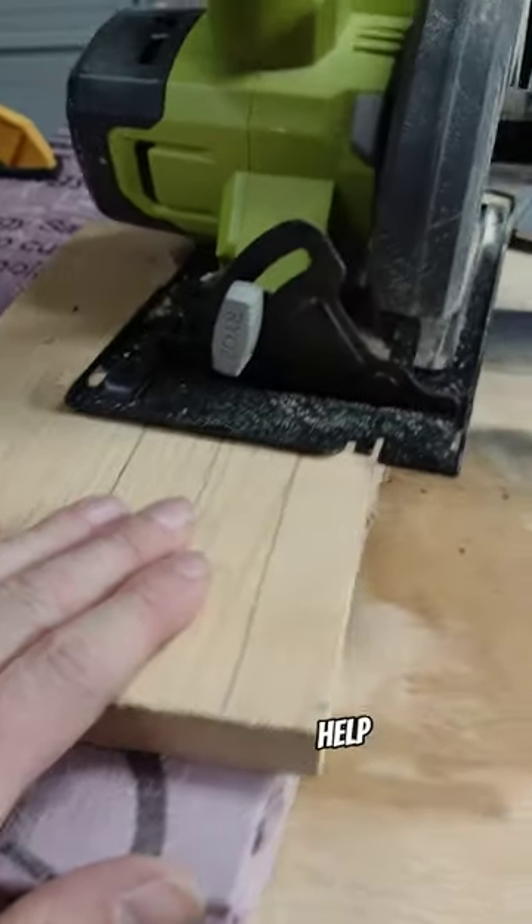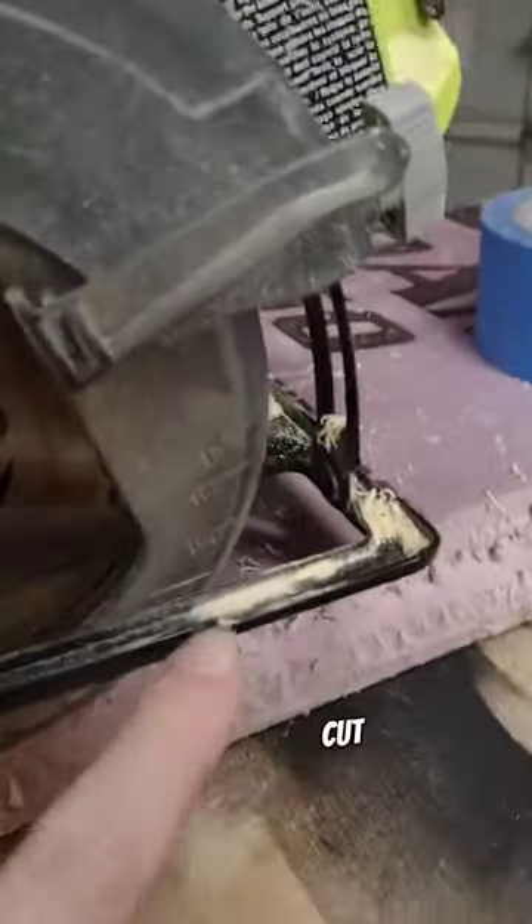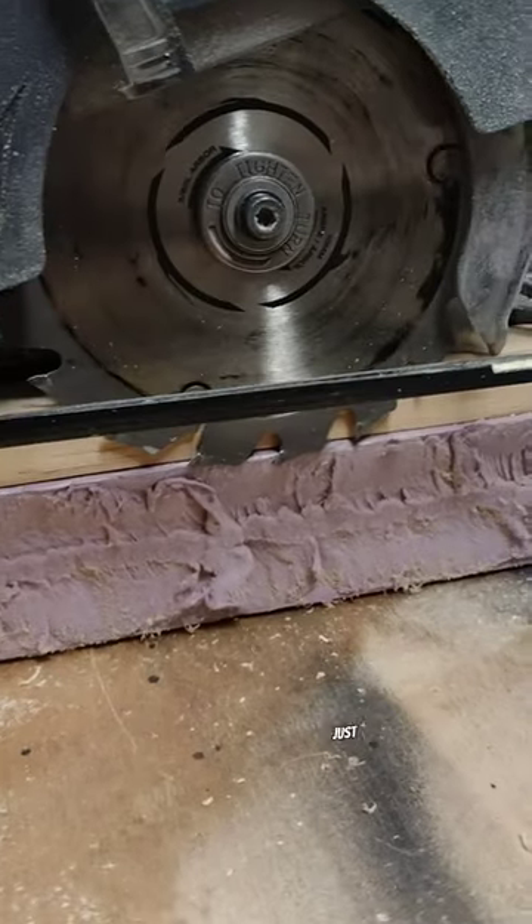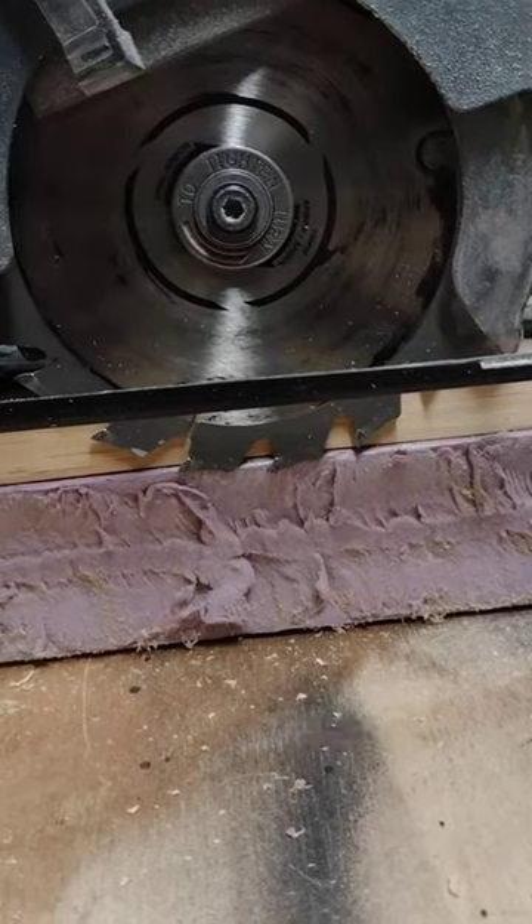Foam insulation is a great way to help support your material throughout a cut. Just use your circular saw and set the depth gauge to just below the thickness of your material that you're cutting.